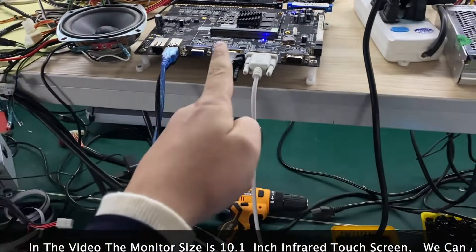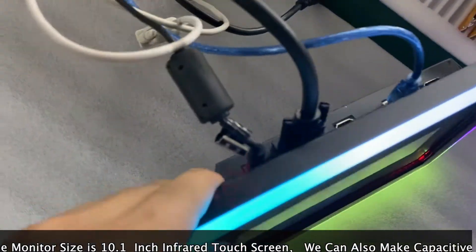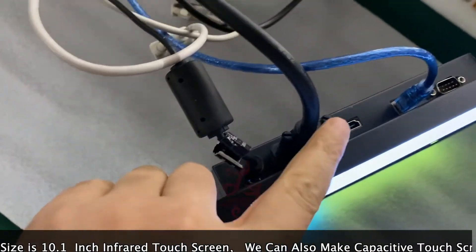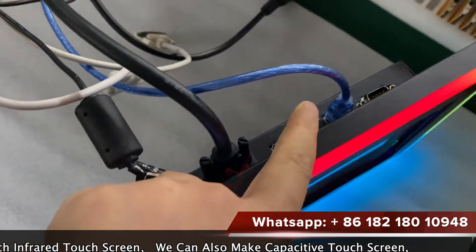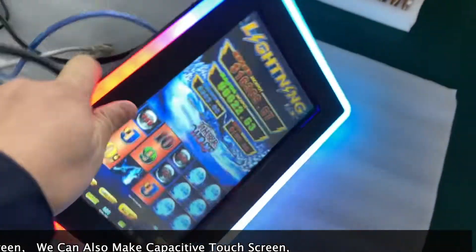This is a game board. We connect the VGA to here. So the backside here, it has power, it has VGA, it has HDMI, it has USB, it has the serial for the touch.